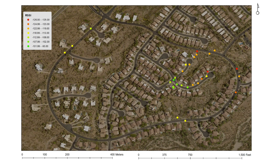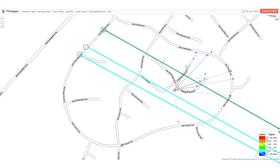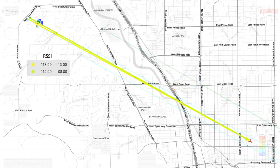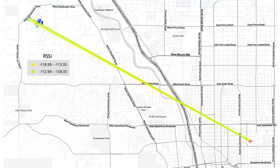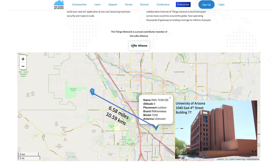On that last test I did register three hits with relatively good signal on the western side of my community. But upon taking a closer look at these hits from within the Things Mapper app, I discovered the node was bypassing my gateway altogether and instead hitting a gateway near downtown Tucson. Upon further investigation on the Things Network, I learned this gateway was about six and a half miles away, hosted at the University of Arizona on the Gould Simpson building, likely connected to an antenna on the roof with good elevation and line of sight.